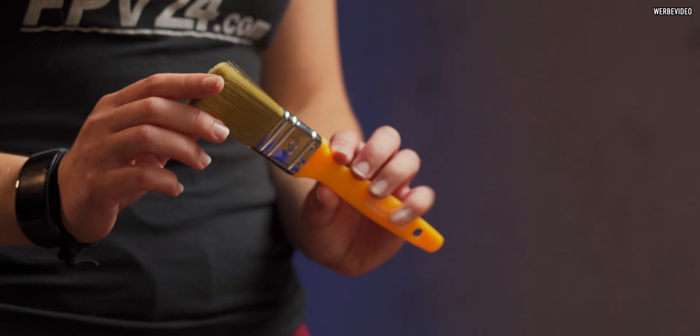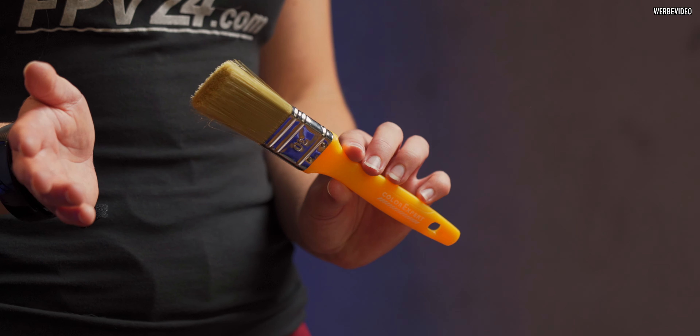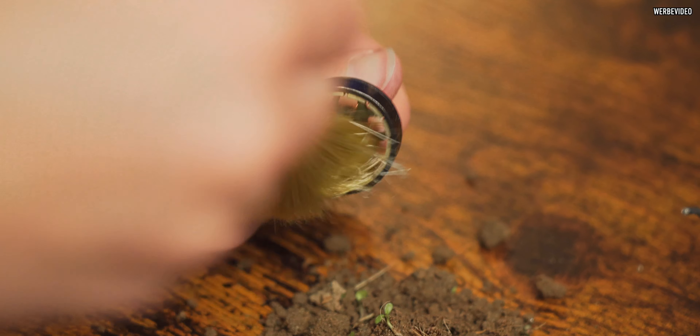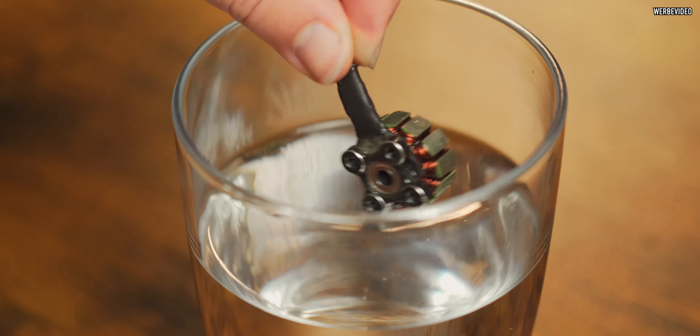Cleaning the motors. What you're going to need first is a brush — I got this one at a DIY store. You want any type of brush that has really stiff bristles so it gets all the sand out. Worst case scenario, you can put your motor under water, but just make sure it's as dry as possible and there is no water on the bearings before you try to plug it in again.